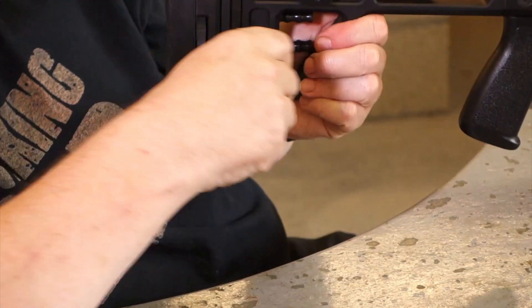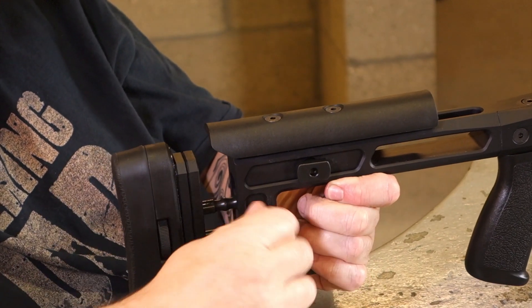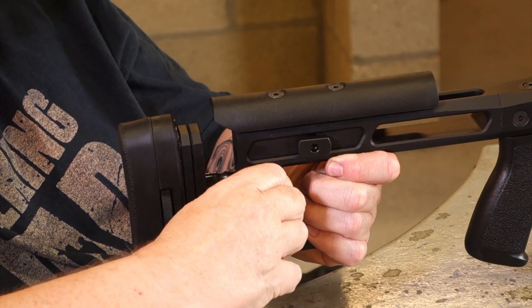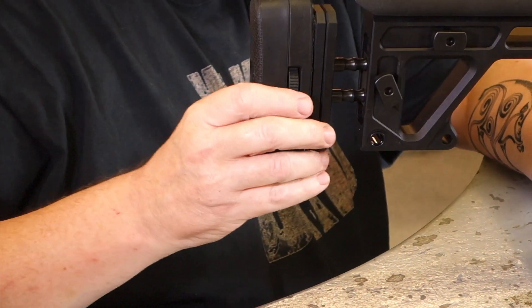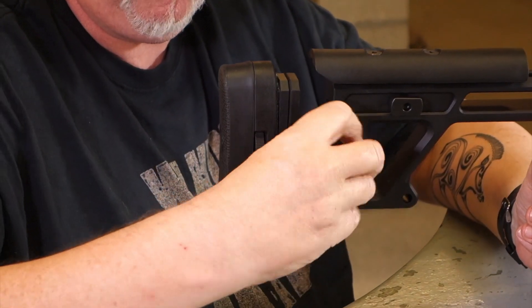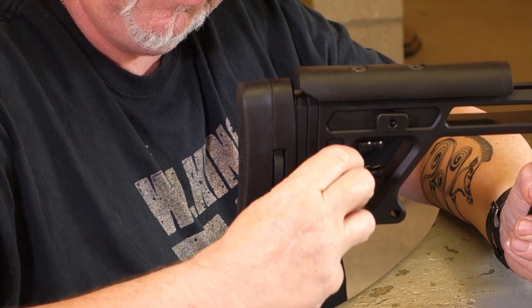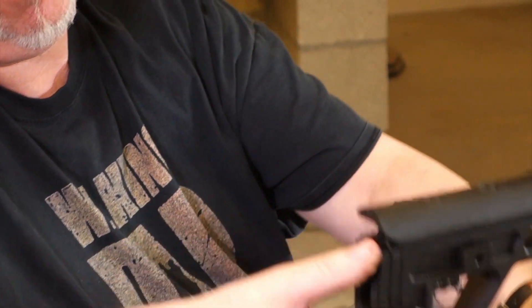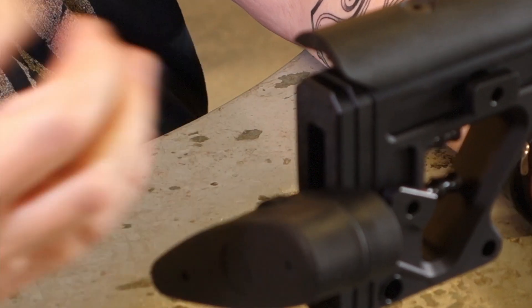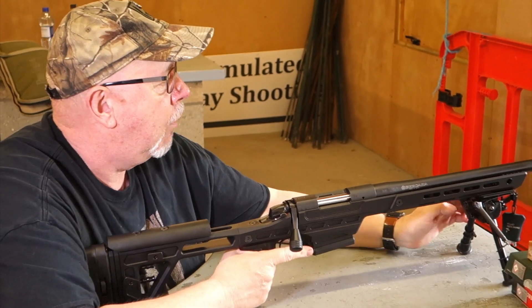Length of pull works on the same principle — you unwind it and it goes forward and back like so, ideal for long arms or a shorter reach. There's also an adjustable recoil pad: you unclip this wheel here and it goes up and down and left and right. It's got surfaces that lock together — like heavy rubber with sand in them — so they lock together and you can fit the gun up exactly how you want.